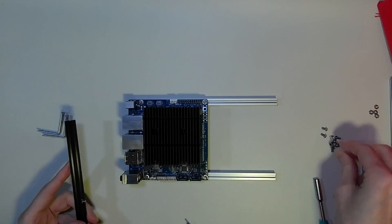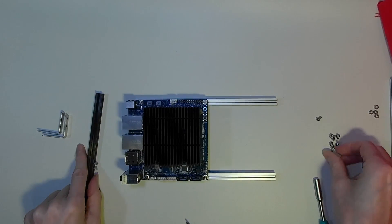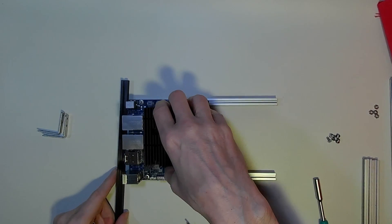We do the same for these, and this gives us a good solid mounting point for the frame.